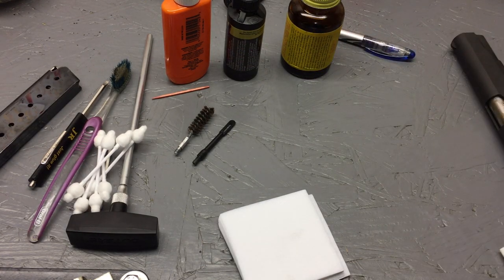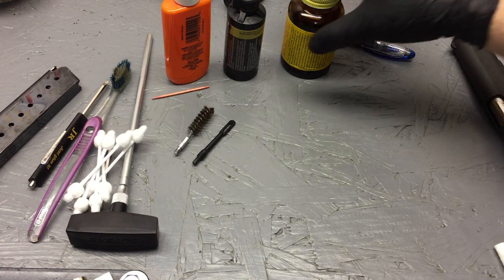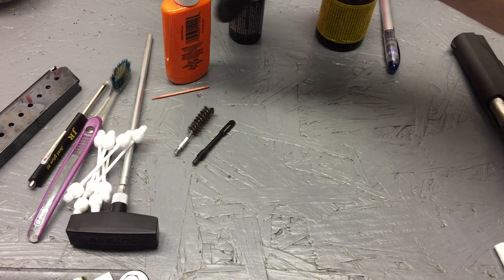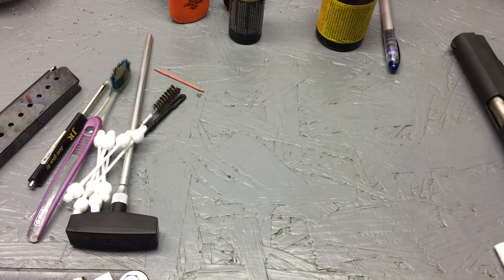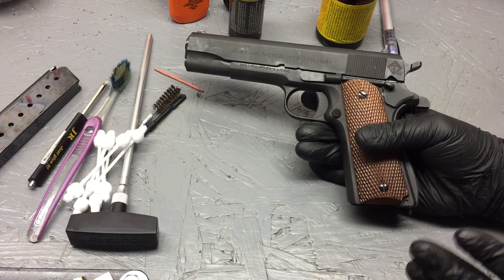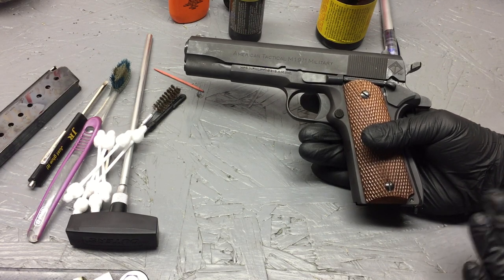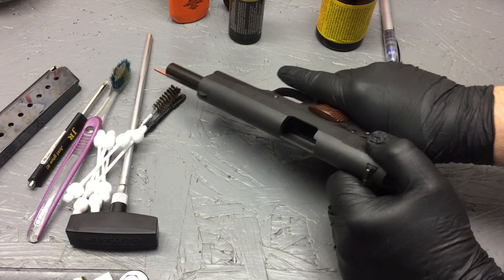All right, let's break this puppy down and let you see how easy it actually is. It's not that difficult — once you do it two or three times you're going to become a master at it. Like I said before, always make sure you're clear and there's nothing in the chamber. We have no mag; we'll double-check one more time just to make sure we are clear.